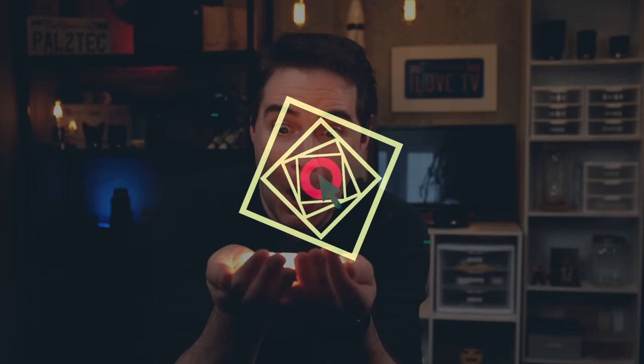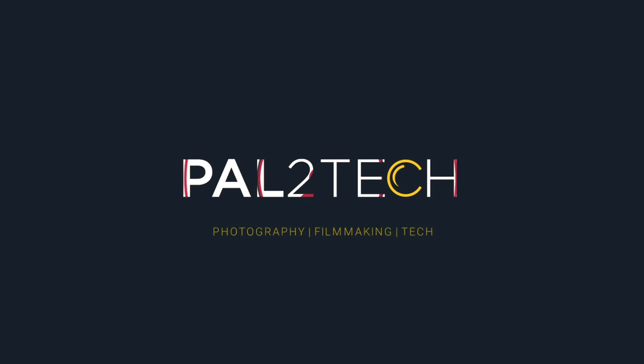You know something? We date our cameras, but we marry our lenses. Hi everyone, welcome to Pal2Tech. Today we're talking about the very first lens that you should consider getting for your Fujifilm camera system.